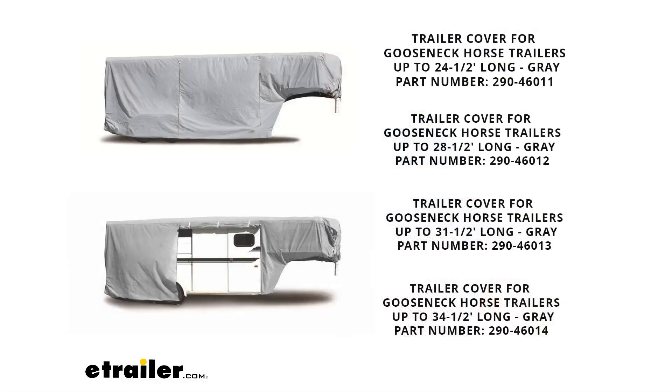I want to start off by throwing an image up on the screen of what this looks like when it's installed and in use, and also give you the four different options on this particular one as far as length. We have 24 and a half feet, 28 and a half, 31 and a half, and 34 and a half foot long — the only difference is the part number. So if you need a specific length, I've put all four of them on this video. Make sure you're getting the right part number to match the correct length you need.